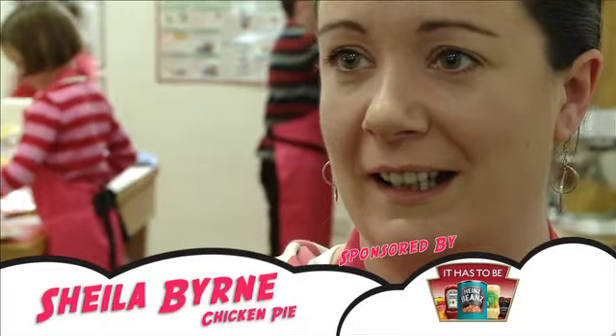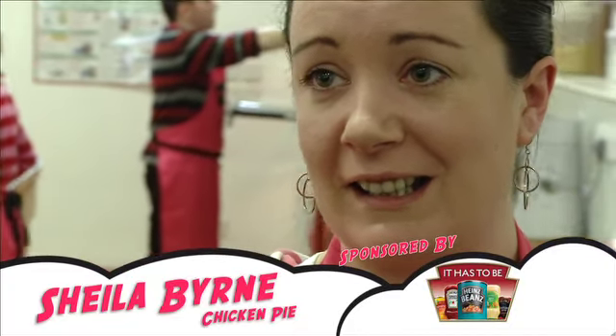My dish is chicken pie. The reason I did it is my mother used to make this when I was a child. Now, the way I make it is a bit quicker — I use just-roll pastry, whereas she used to make pastry from scratch.